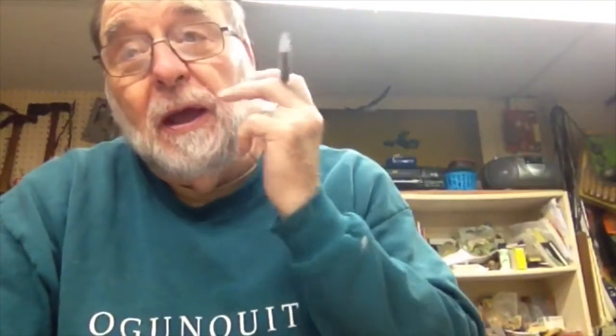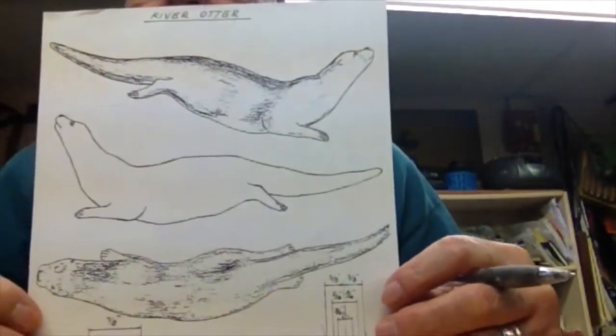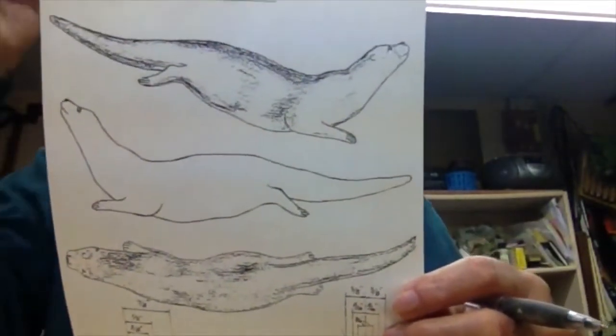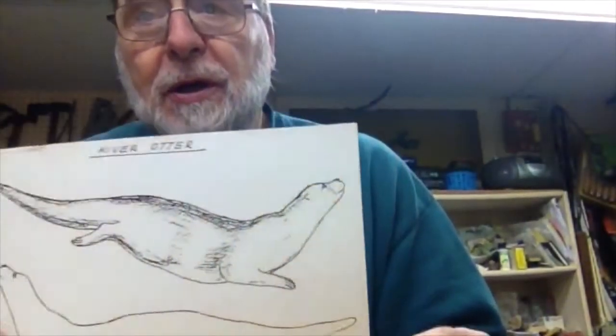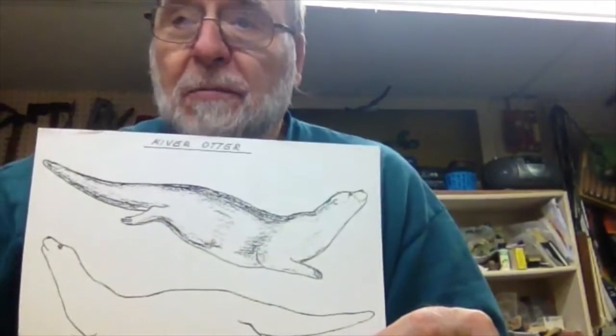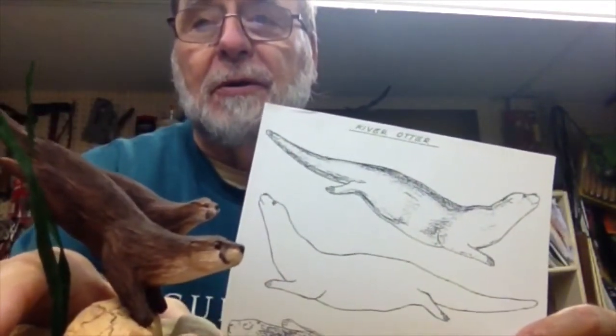Hello, Internet Viewers. My name is Frank Rauscher. I've given you a couple videos before this showing you the different carvings I've done, and I talked about getting to do a river otter. I showed you a pattern similar to this one right here, and what I want to do is take you again from the pattern right on through to accomplishing something very similar to this, which was the mother and baby otter.